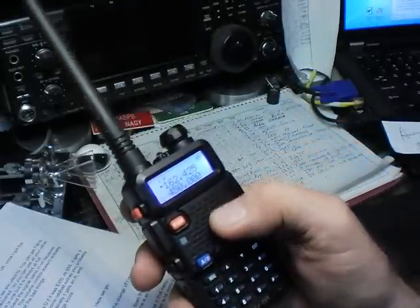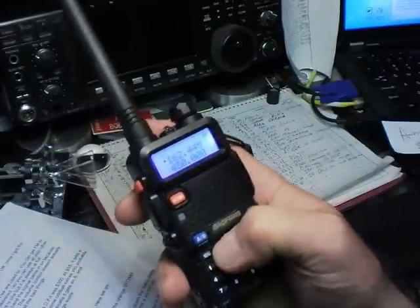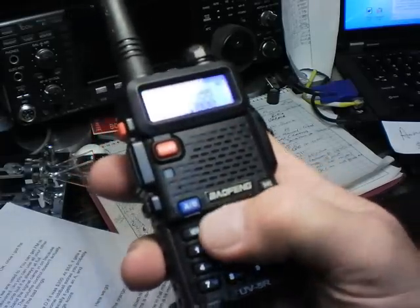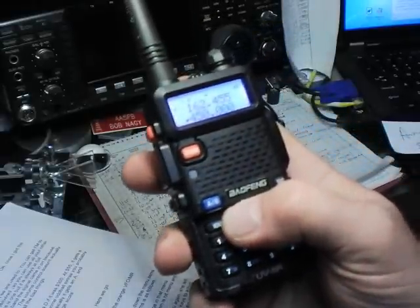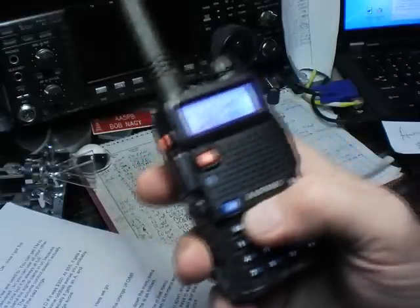We're going to use the up and down arrow buttons at the top of the key bed. These navigate up and down the menu items. There are 40 menu items. The process for setting menu items is all you have to learn about the radio.